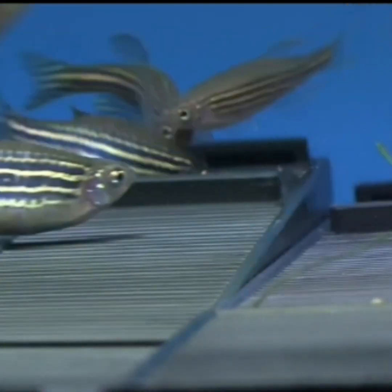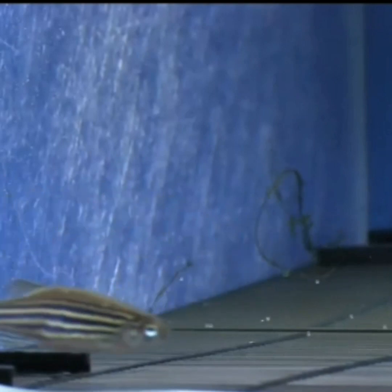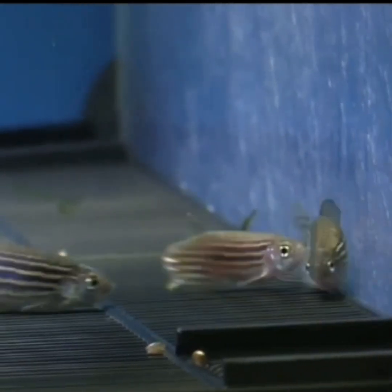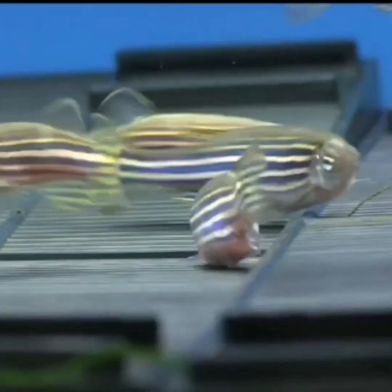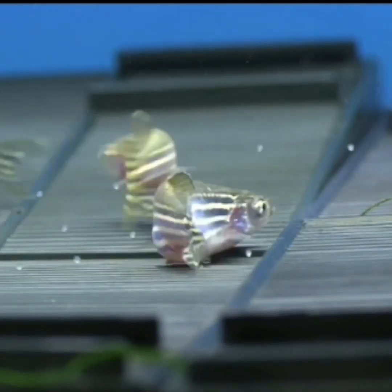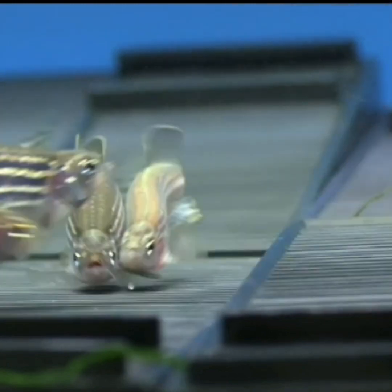We have two breeding boxes. In this case, we have two female fish. We can take a male fish here for breeding. What we are going to do is we have two pairs.